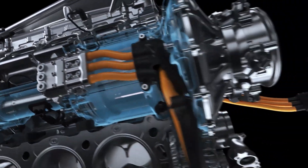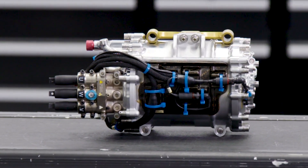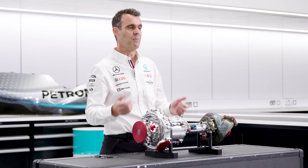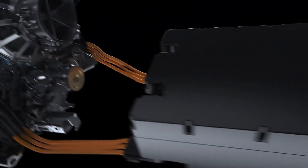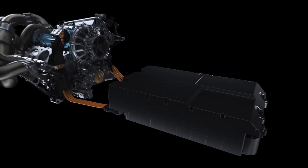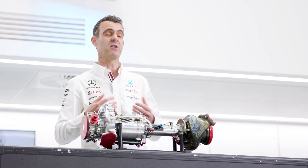That electrical energy can be used by the MGU-K in order to create more crank power. The energy can go on a number of different paths — it could go from the MGU-H into the battery to be stored for later use, or it could go directly from the MGU-H to the MGU-K to increase crank power.